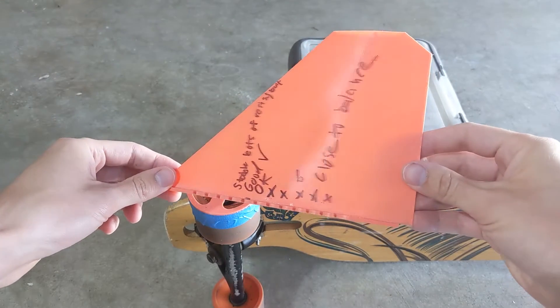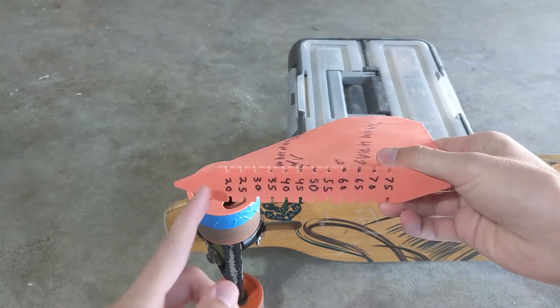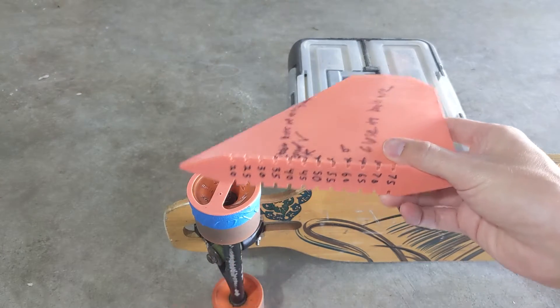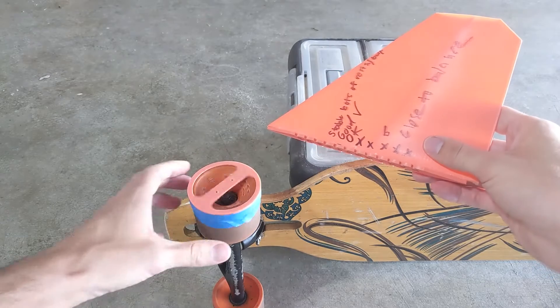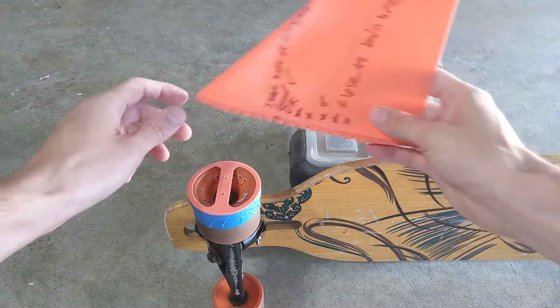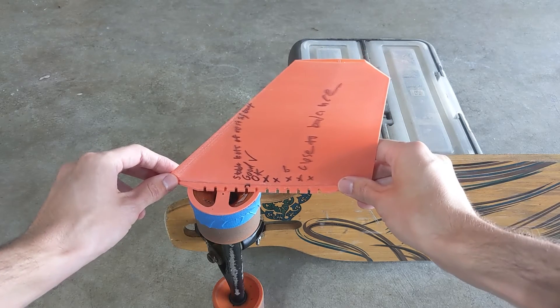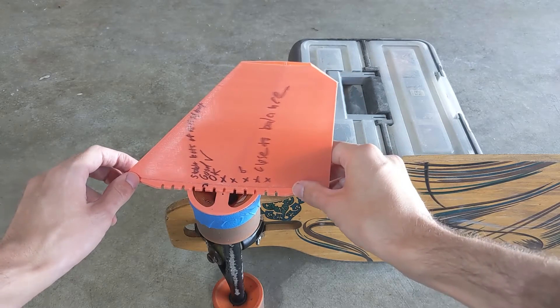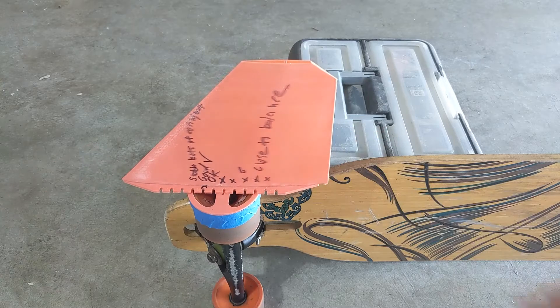I started by printing a horizontal stabilizer that's the same size it will be on the RC plane, and on the base I added several notches spaced at 5% chord increments. Then I printed a mount that attaches to my longboard wheel, which rotates freely and simulates the pivot axis. The idea behind the test is to screw the horizontal stabilizer into the mount at different chord positions, expose it to a stream of air, and observe how much torque it takes to rotate the horizontal stabilizer when it has an angle of attack.